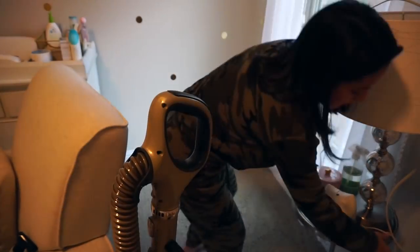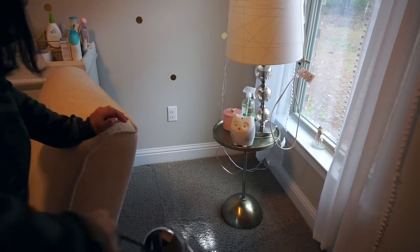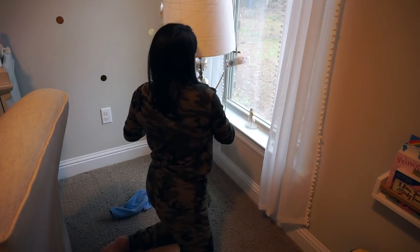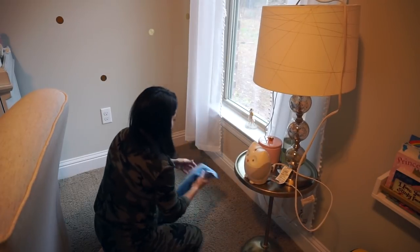Once the window and everything is wiped down, I'm vacuuming this corner so I can put everything back in its place. Before putting everything back I'm also using the multi-surface spray and a towel to wipe down all the baseboards in the area.